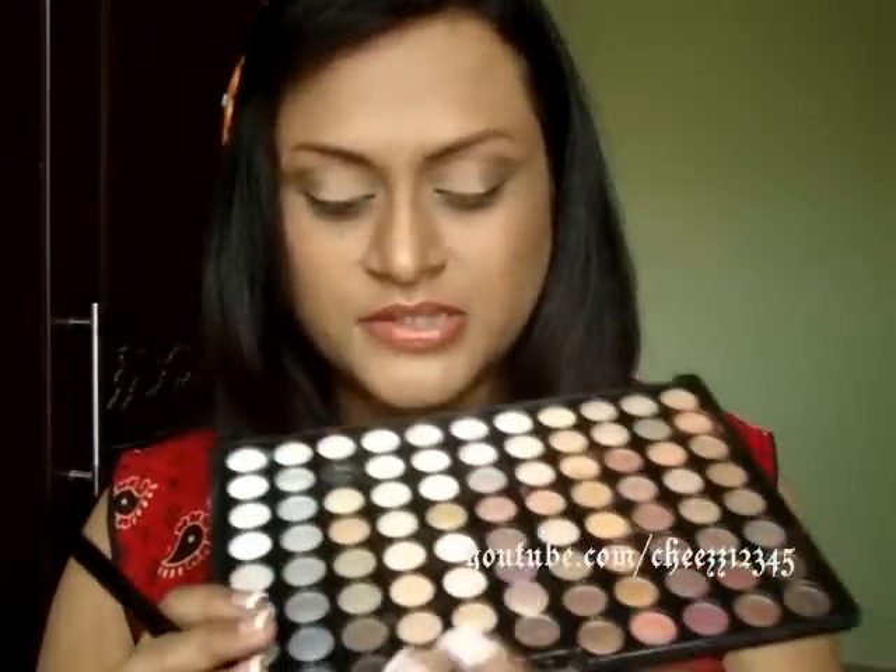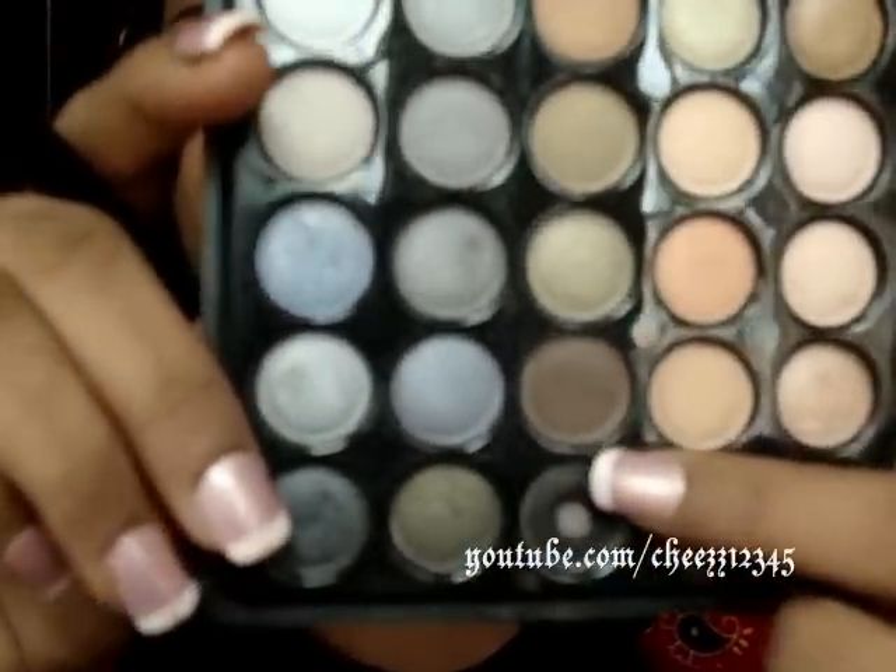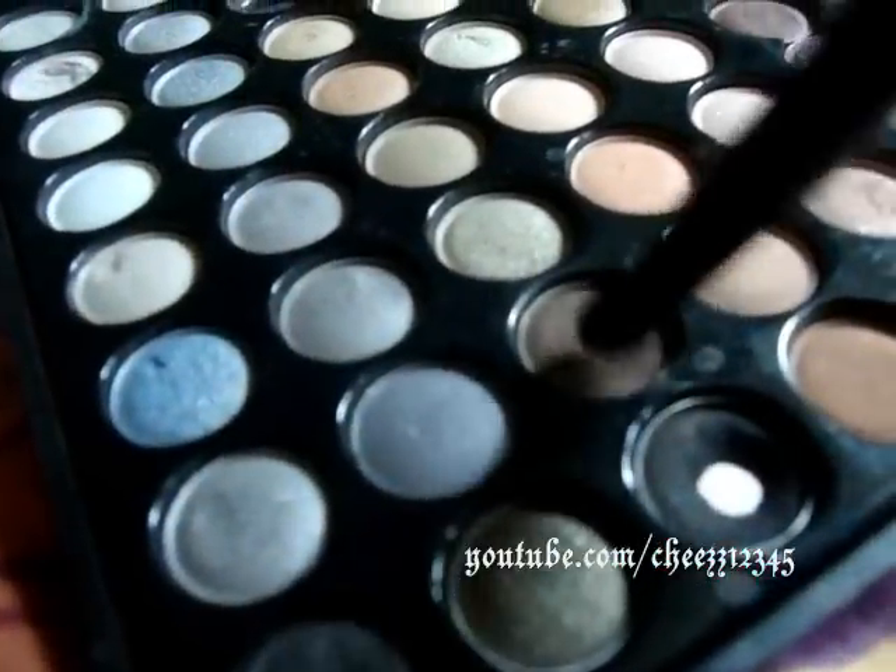Okay, the next color I'm going to use is this brown color here. I'm going to take this crease brush from Coastal Sands and apply this brown on the outer corners, just dabbing it. Then I'm going to take the same pencil brush from Sigma E30 and apply that on the outer corners. Then I'm going to take the taper blending brush from Sigma E40 and just blend all that dark brown lid color. It's a really, really nice blending brush.